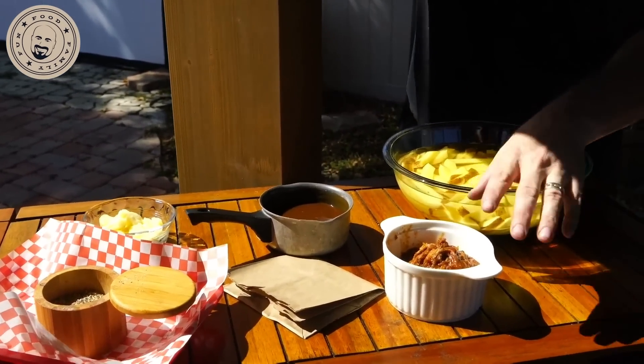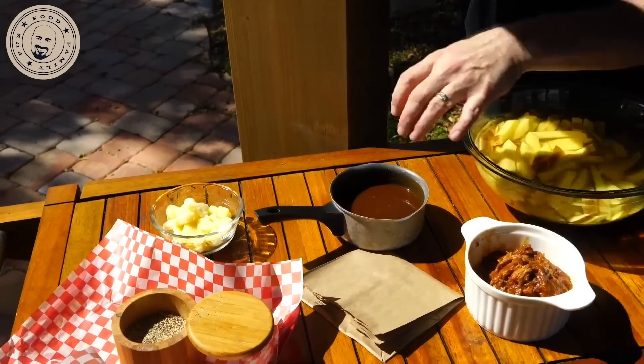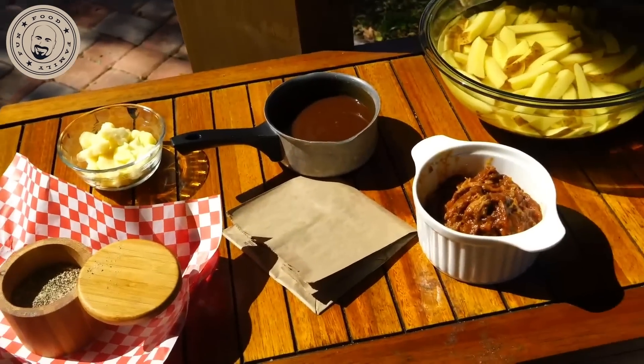We're going to double fry these and add a little bit of pulled pork. You can add some brisket, some chicken — everyone have a good time with it. Some beef gravy — good stuff. If grandma's got a recipe, now's the time to take it out. We're going to do a little bit of cheese curds and some salt and pepper. Let's get it to the grill and get it frying.